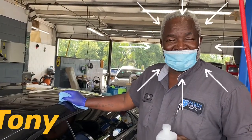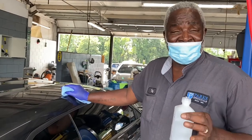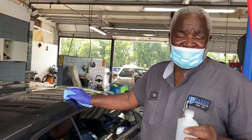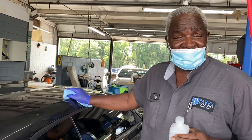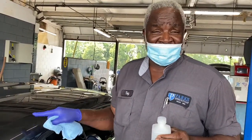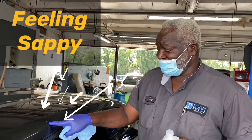Hello, it's Tony from Tony Tuesday. We're just about to get into fall season, and I've done a video on this once before because it's actually sap season. Sap will fall on your car and a lot of people, like this one, will leave it on there. As I'm pointing out right here, there's tree sap.